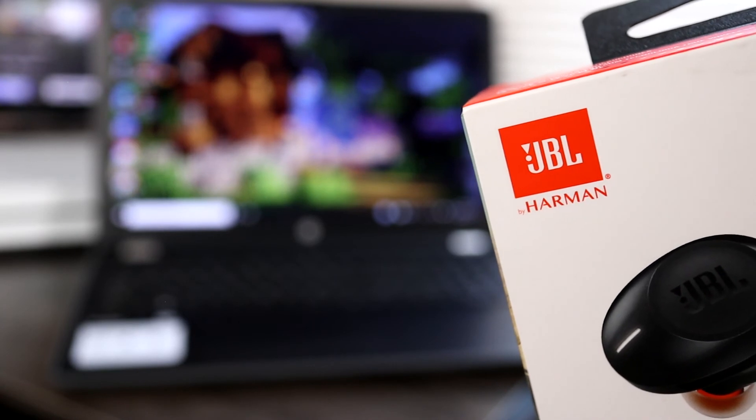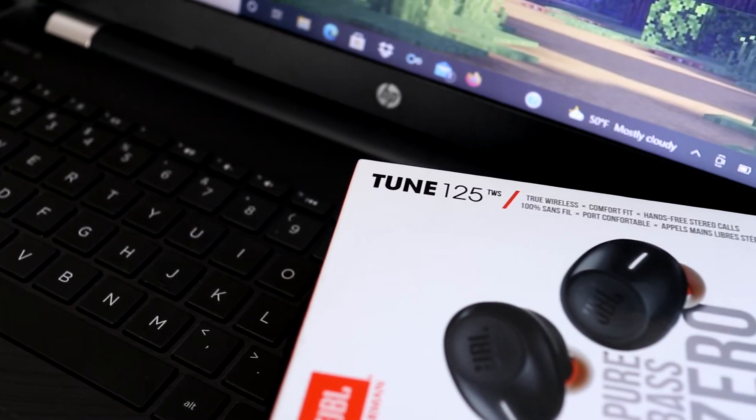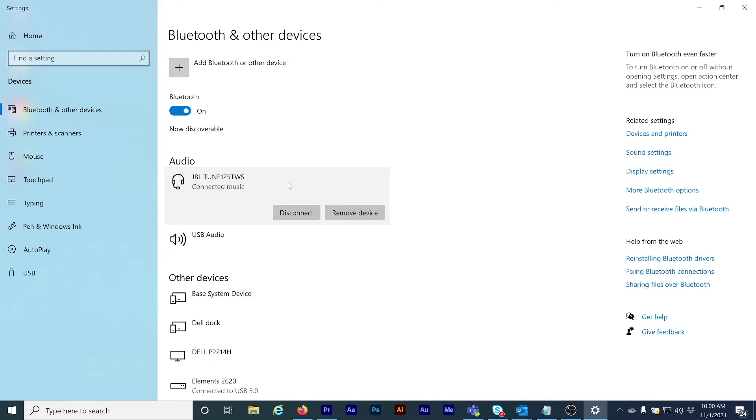One thing to know is that the JVL Tune 125 can only connect to one device at a time. So if I wanted to connect these to a different phone or computer, I'd have to turn off Bluetooth on this computer, or completely remove them by clicking the Remove Device button in Bluetooth settings, then click Yes to confirm.